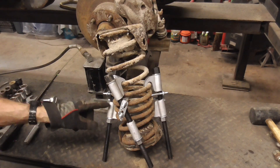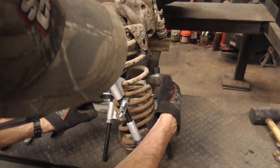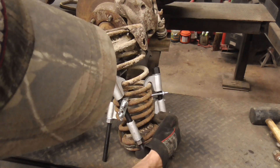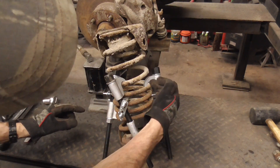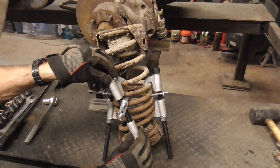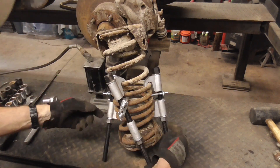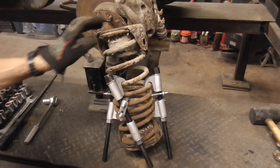Here's an up-close shot of how I attached the compressors. The first two I went down a little bit — they'll fit in there. They hooked to the spring about two coils down. I compressed it a little bit, then added the third one, put the safety clamps on, and continued to tighten it down until it was loose enough to get out.